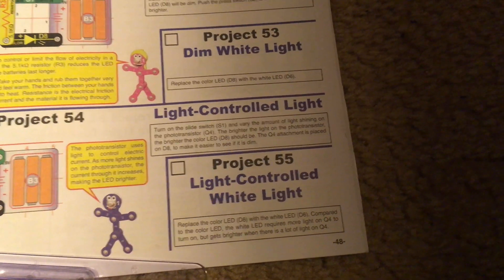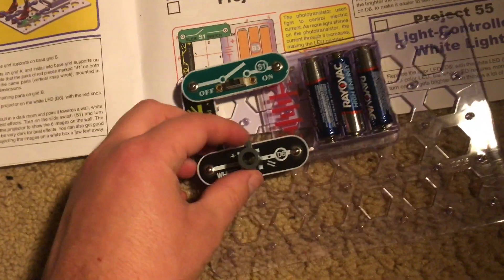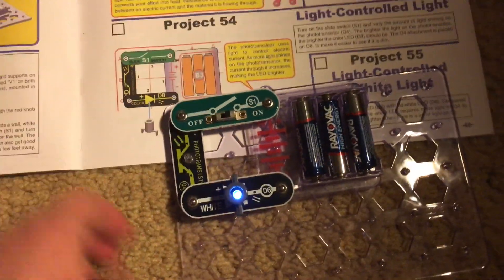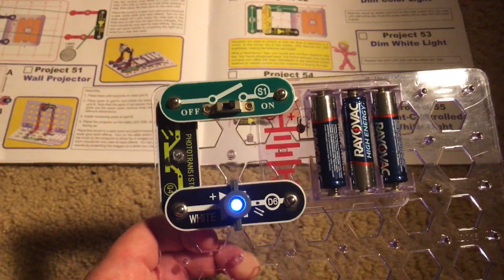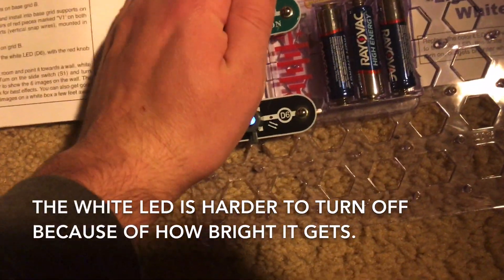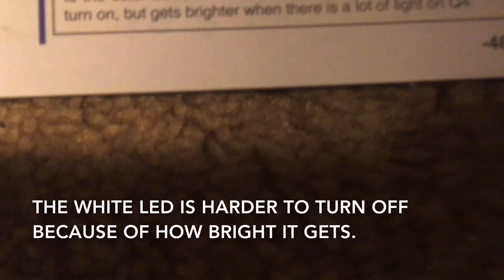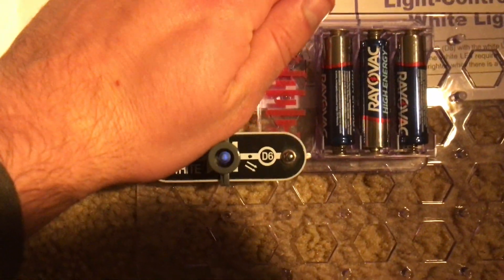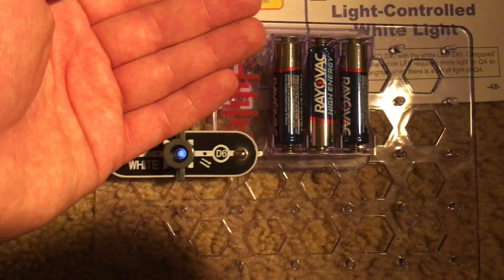Project 55: Light controlled white light. We are going to use the same circuit but replace the color LED with the white one. We will place the Q4 attachment over it and turn on the slide switch. The principle is similar — the more light there is on the photo transistor, the brighter the white LED will be, and covering it will turn it off. However, the white light requires more light on the photo transistor to turn on, but it gets brighter when there is a lot of light. When I cover the photo transistor, it is actually harder to turn off — even when my hand fully covers it, there's still a little bit of light coming from it.